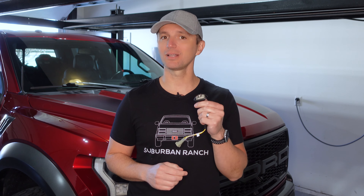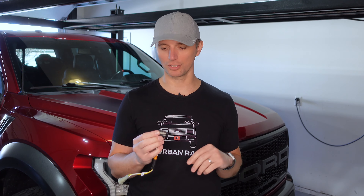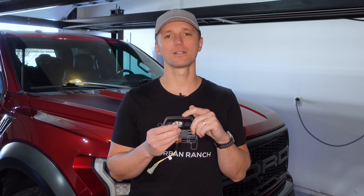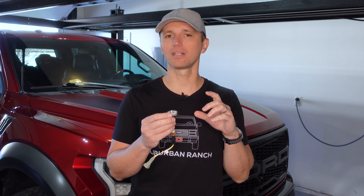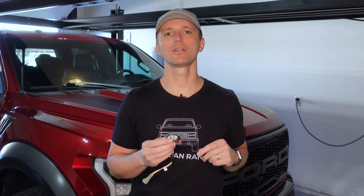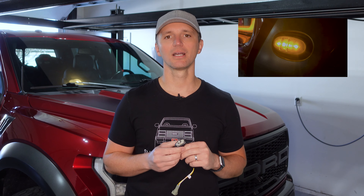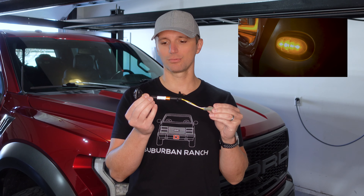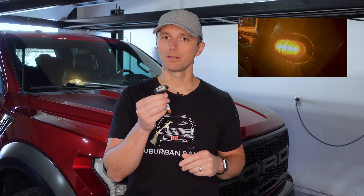Hey guys, welcome back to the channel. So today we're doing another project on our 2018 Ford Raptor, and that is replacing one of the front marker lights. Everybody knows the Raptor across the front has five marker lights — looks really cool — but eventually these will start getting water inside of them and then they'll start flickering or getting a little bit dim. To fix that, your option is to replace it. We'll share the part number in the description below and show you how to replace this without removing anything on the truck.